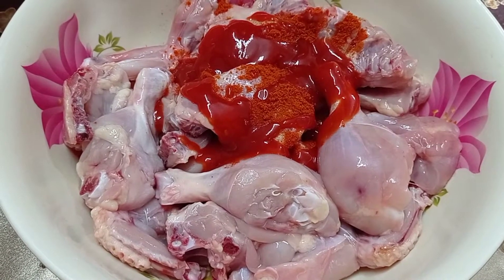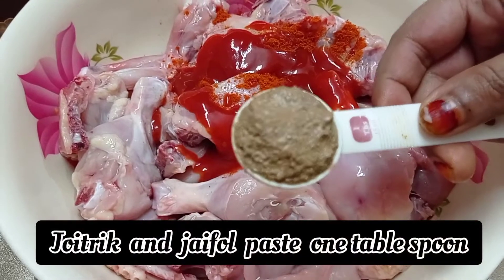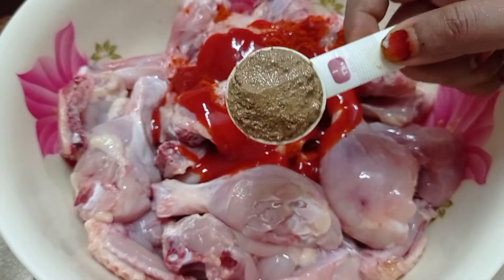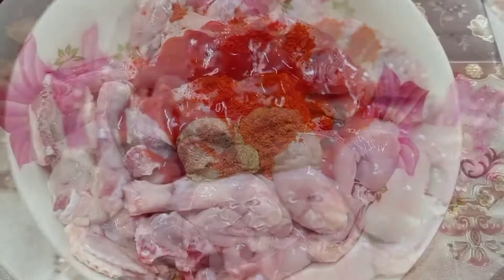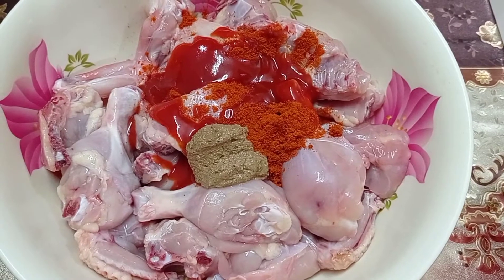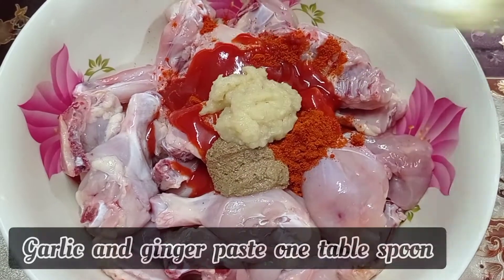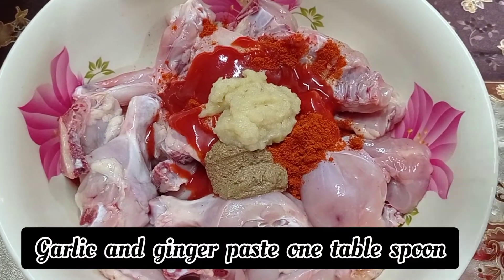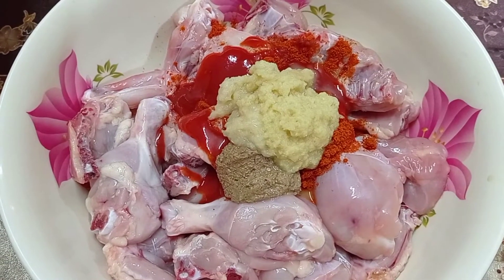The masala required is quite simple. Now we are adding garlic to it. Also adding salt. This is a straightforward marinade for the chicken.